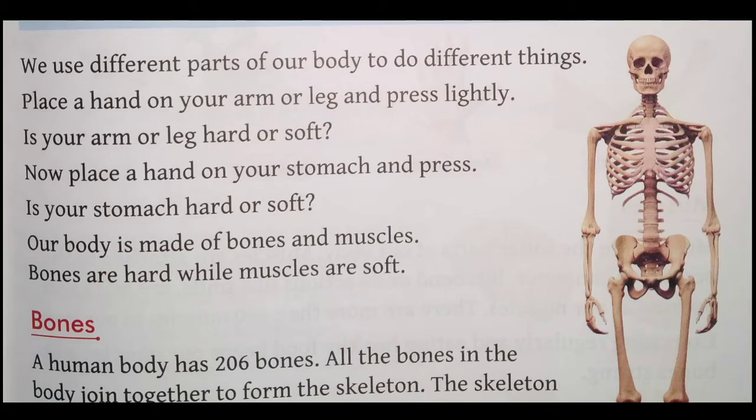Now place a hand on your stomach and press. Ab aap apne haath ko apne stomach par le jayein aur press kijiye. Is your stomach hard or soft? Aapka stomach hard hai ya soft hai? Waise mehsoos kijiye.